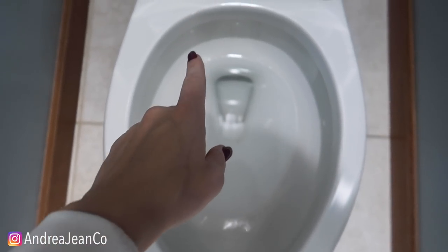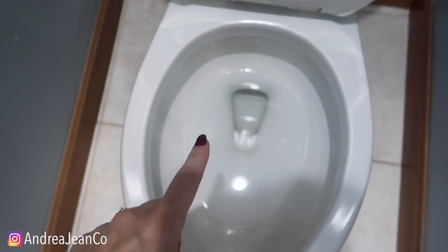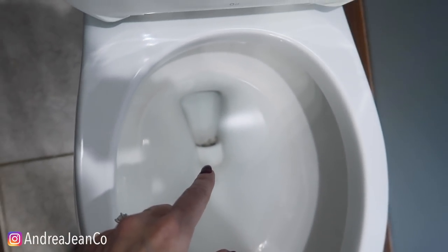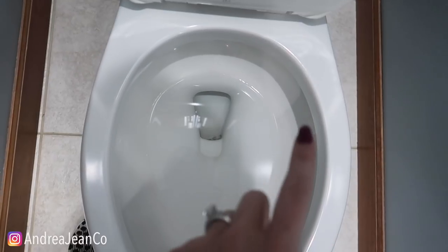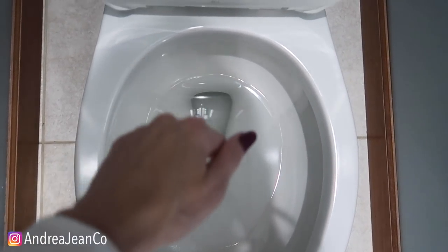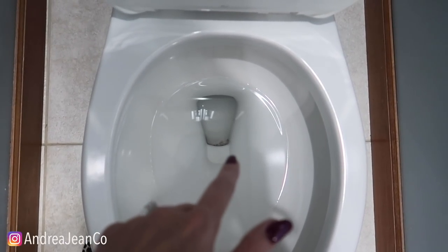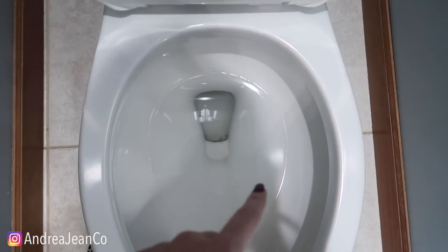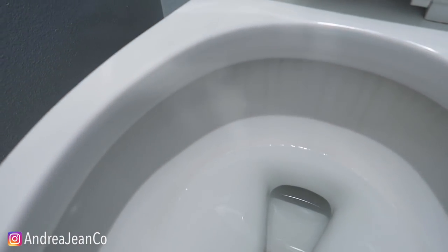Welcome back to Andrew Jean Cleaning. Today we are going to be cleaning our toilet, getting down in there. There's a lot of disgustiness happening in there without any scrubbing at all — at least that's the hope. We're going to do this toilet here and then head downstairs to the basement bathroom. I destroy my home so that you don't have to destroy yours — only partly joking on that one.